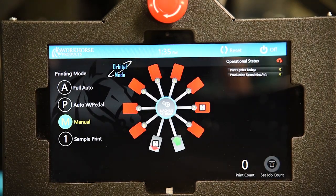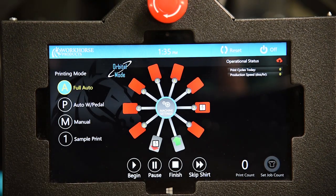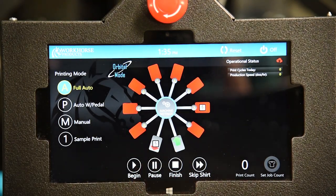Accept program. Go into auto and hit begin.